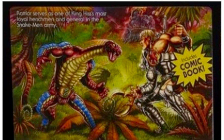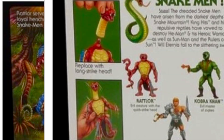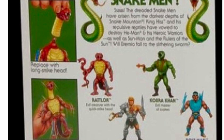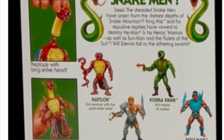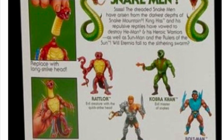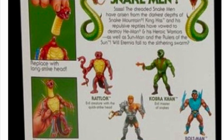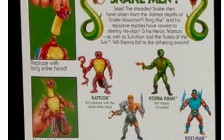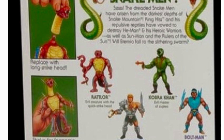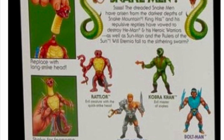The bio for Wrathlaw reads: Wrathlaw serves as one of King Hiss's most loyal henchmen and general in the Snake Man army. So he's General Wrathlaw. Now based on the pictures provided in the instructions, Wrathlaw no longer comes with the classic striking head feature that the vintage figure did. This time around, you need to swap his standard head with another longer head — it says 'replace with long strike head.' I find it a bit weird that they don't have the classic action feature worked into the toy; instead, we have an alternate head.